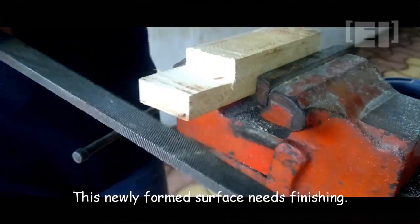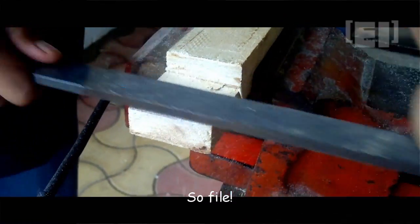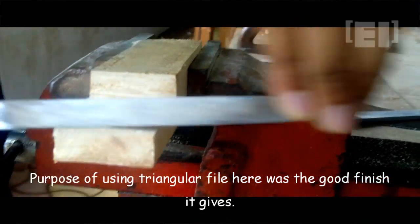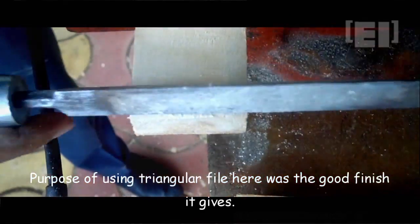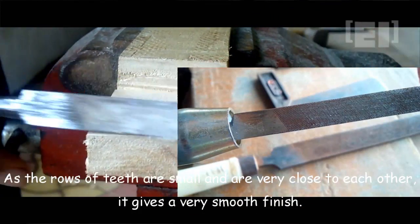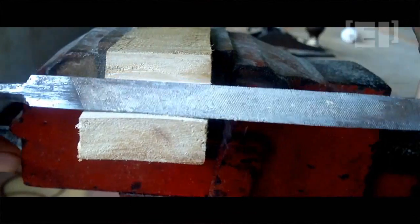This new surface needs finishing, so we file it. The purpose of using a triangular file here is the good finish it gives — the rows of teeth are small and very close to each other, which gives a very smooth finish.